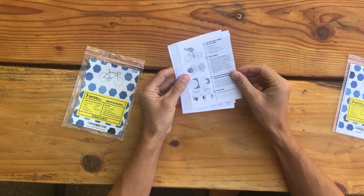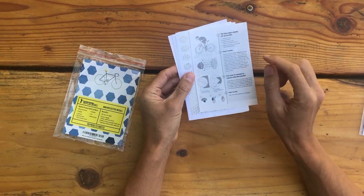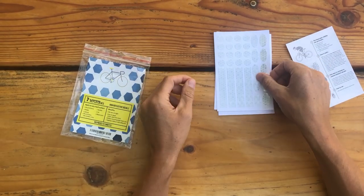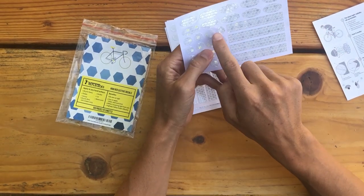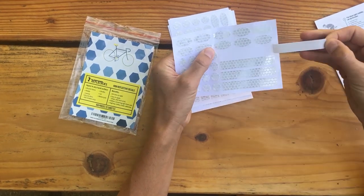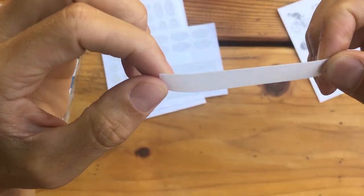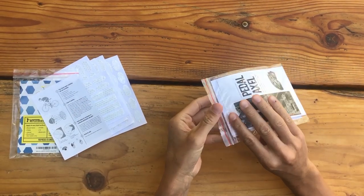Inside the oval package we have some information on where we can place them, instructions, and how reflective works for your bike — and the five sheets: one, two, three, four, five. This one has two sets of rectangles, some larger ovals, and some small circles. You just peel it off like that. And then we have the hexagons.